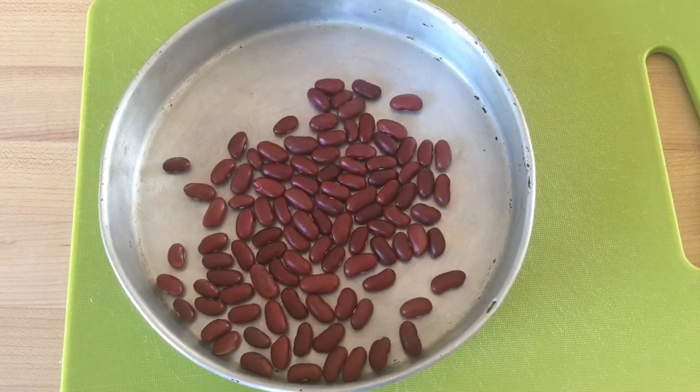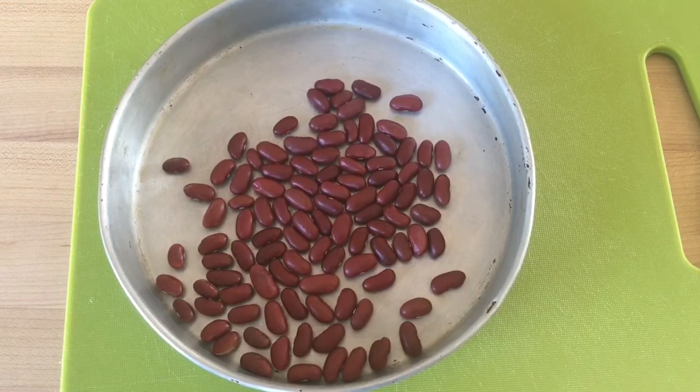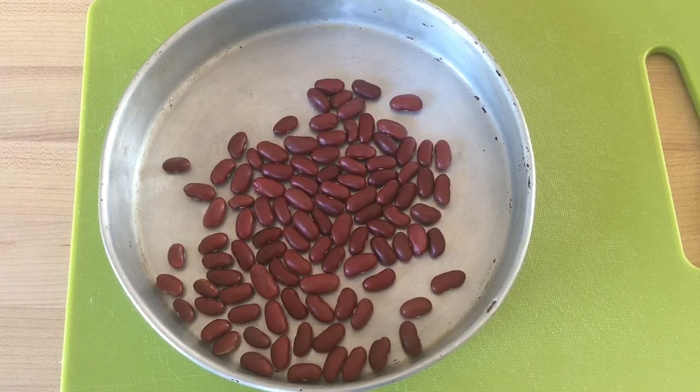Today we're going to look at cracked seed coats in dry beans and how to make a determination if your seed quality is good or if you have to increase your seeding rate. In front of us we see a hundred dark gray kidney bean seeds that have been laid out flat in a small pan. Visually the seed looks pretty good — it doesn't seem to show any visual cracks — but let's soak these seeds and see what happens.